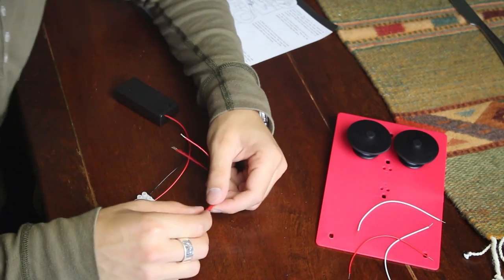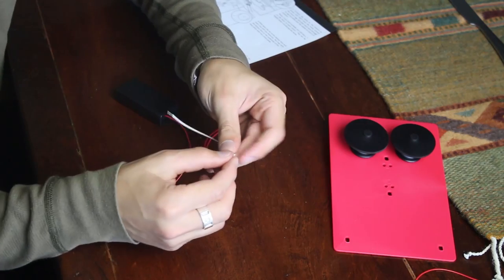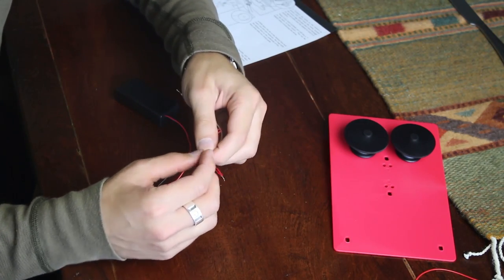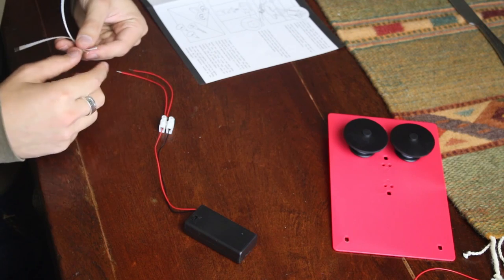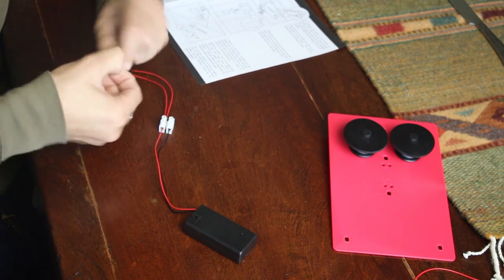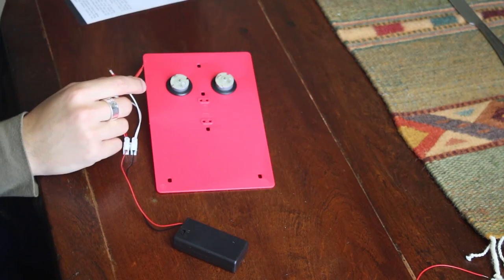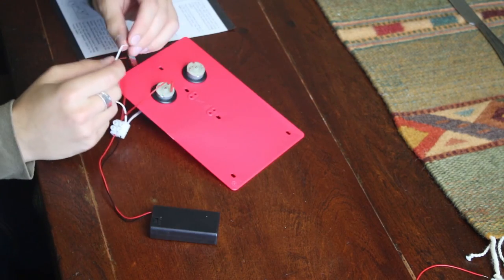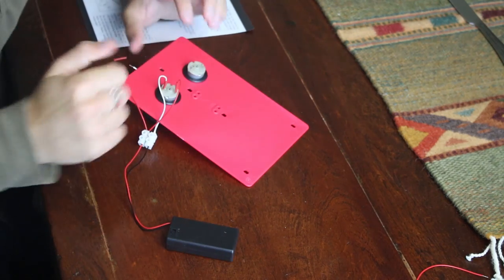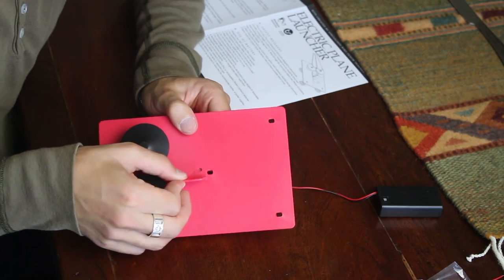I'm like an electrician up in here. These two red ones — you twist them together. So I got two red cords into the one red cord. Now we need to connect these two white guys. Slip this little sleeve on — red to positive, white to negative. And do the same on the other side. Big pieces clip in here.